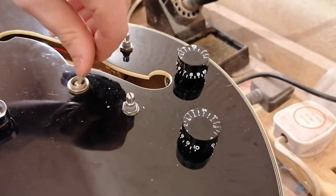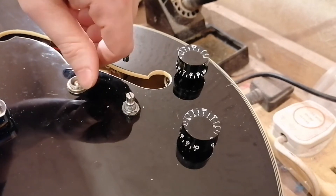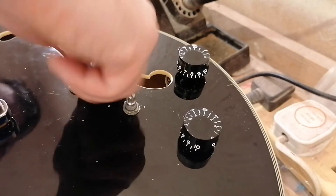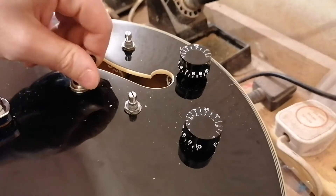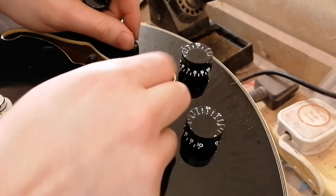I'll leave this here then because it's Friday night at ten to nine in the evening. I'll just get the screws and things like that together and I'll do a wee sound demo tomorrow when I get up.